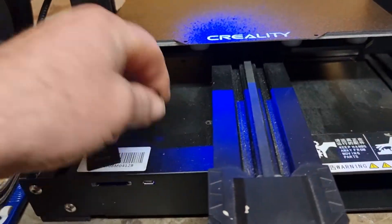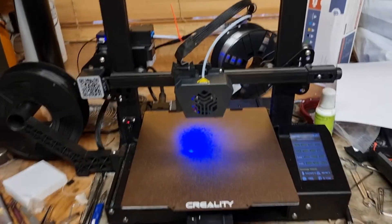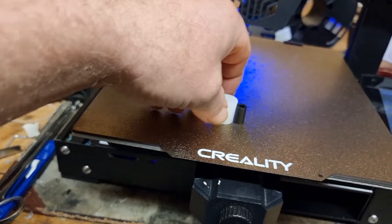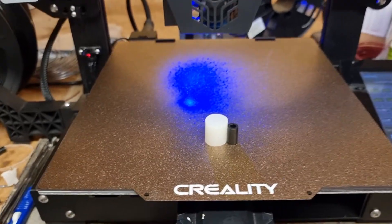Just a quick video trying to help anyone out that's struggling with bed levelling. I've got the CR6SE, having troubles with my CR10 Smart as well, so I shall move all this information over to that.